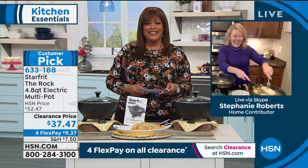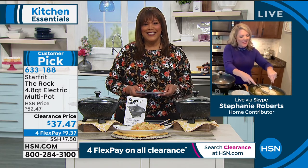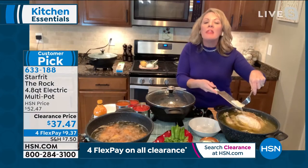Good morning. Great to see you. I'm so excited this is a customer pick because I got to tell you, this pot will do absolutely anything.